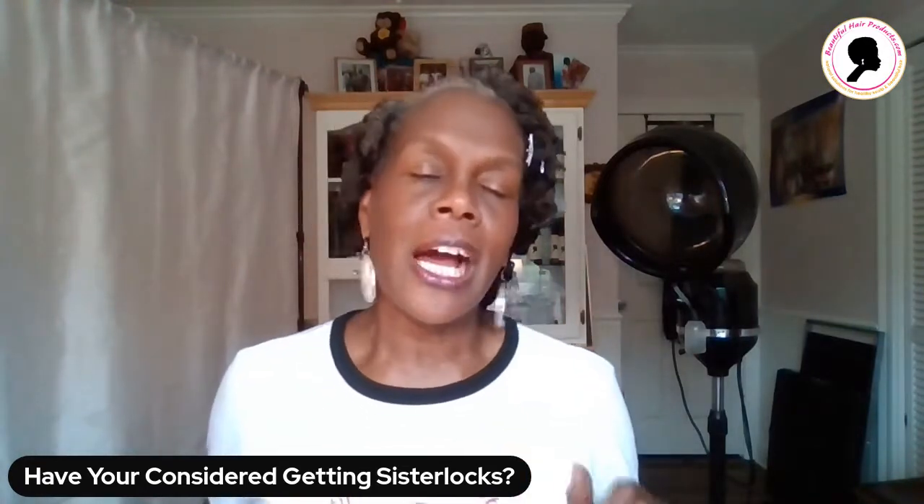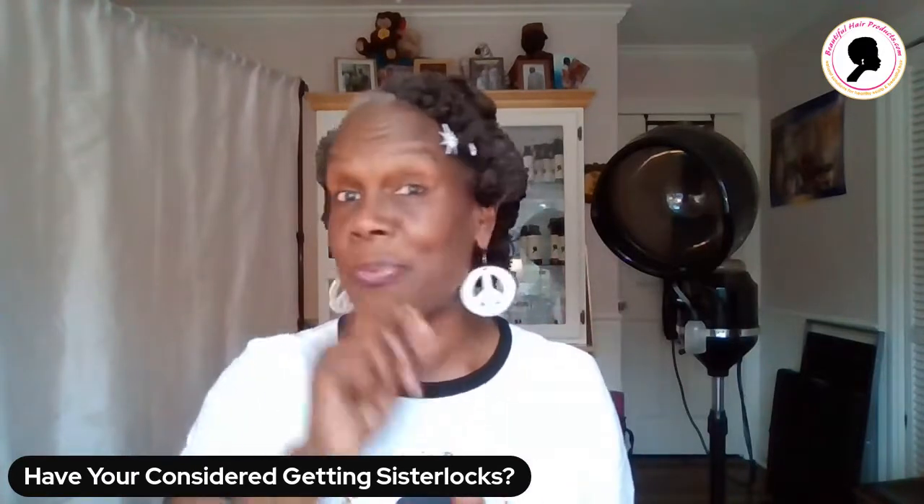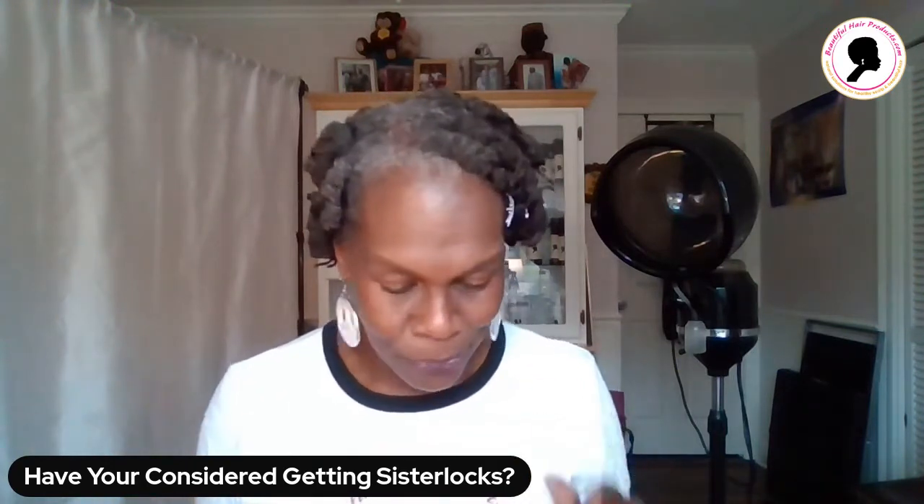I have a two-part series coming up about how to put these pipe cleaner curls in. They're not your typical way of doing it — they're going to be spiral curls and I can't wait to show you.